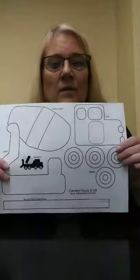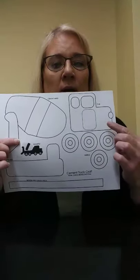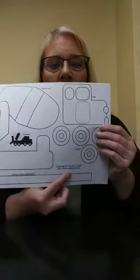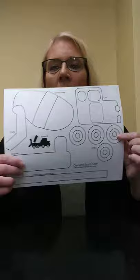In this week's activity bag, you're going to get this template for the cement mixer. You're going to color these pieces any color that you want — there's the mixer, the truck bed, the piece that runs down the bottom, the cab of the truck, and the tires. What you're going to need is, of course, the template, some crayons or markers, a glue stick, and a pair of scissors.